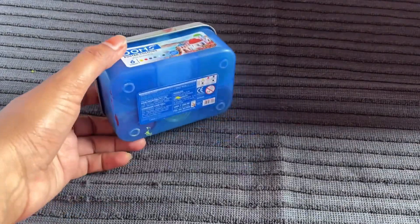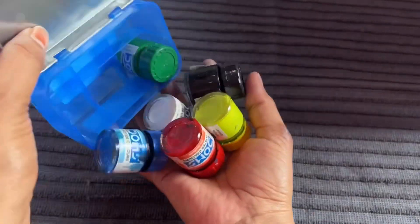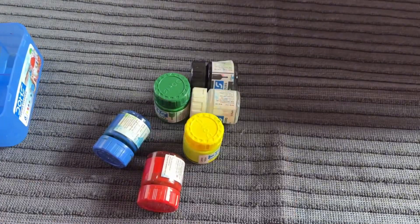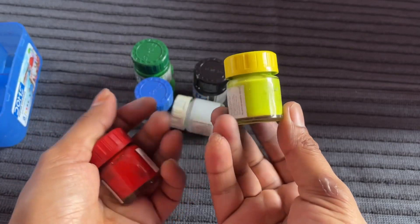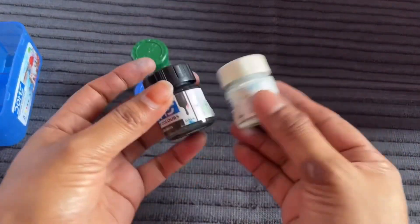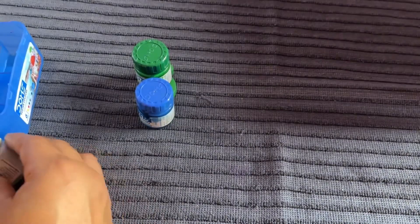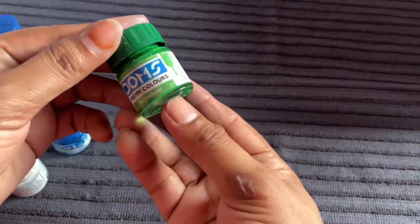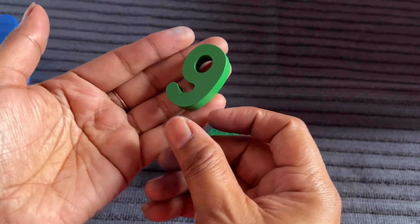Oh nice, it's a box of beautiful colors. Let's open it. It's red, yellow, white, and black color. It's blue and green color. And I got number 9 from here.